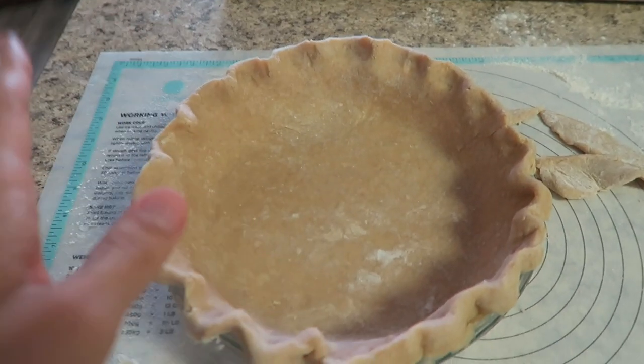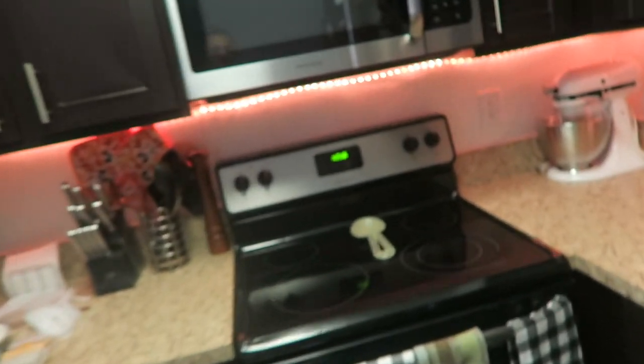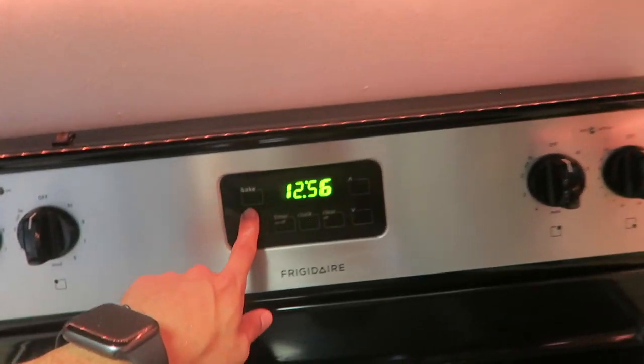So now I'm going to stick this into the freezer for about 15 minutes. In the meantime, I'm going to preheat my oven to 425 degrees because I'm going to blind bake this. Blind baking is basically when you're baking your crust without a filling in it. For the pumpkin pie, if you bake the filling inside the crust before it's pre-baked, the crust tends to be a little bit soggy. By blind baking, it bakes the crust a little bit first and prevents it from becoming soggy once the filling goes in. I'm going to leave all the recipes I'm using down below.